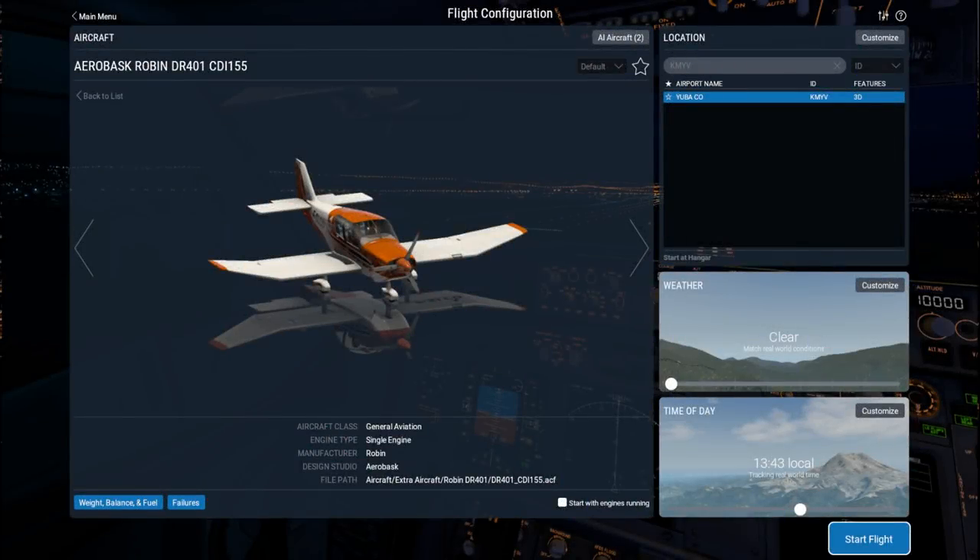Hello everyone and welcome back to my flight career series, this time in X-Plane 11. And for the first time in this series we are not going to be flying in a Cessna 172. Instead I'm going to be test flying the Aerobasque Robin DR401, and this is a freeware plane made by a publisher that normally publishes payware planes, but they've released this free on the xplane.org forums, and so I'm just going to try it out. It is within the class that I've been flying — a fairly light general aviation plane.